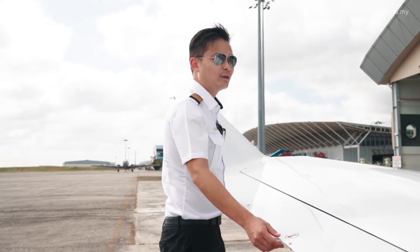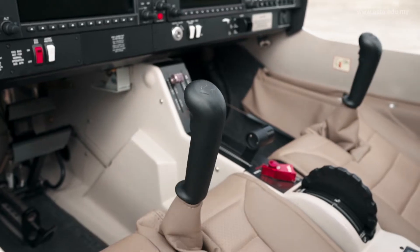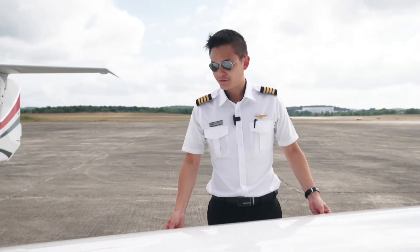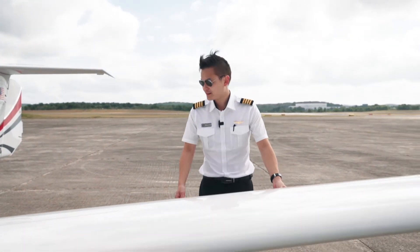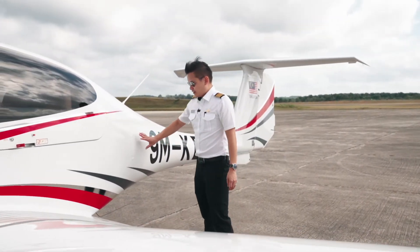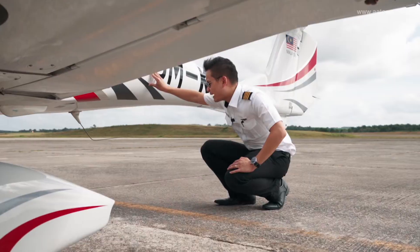Now the ailerons — have a look at the cockpit to confirm the controls are moving together. The flaps are firm with no play. From the back we have the static port — make sure it's clean.